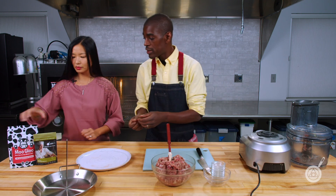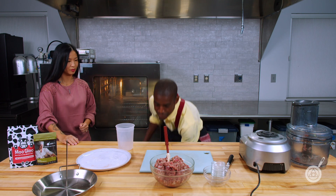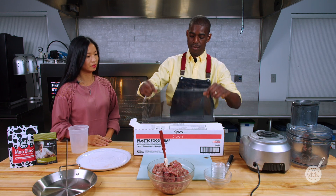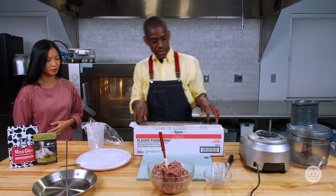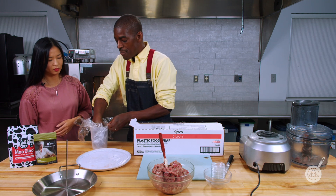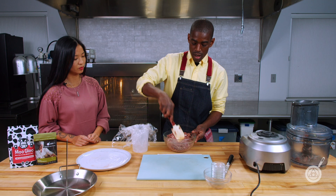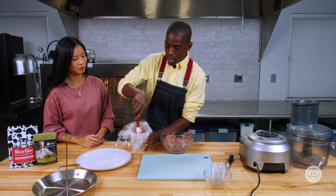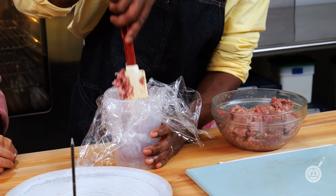Now we're going to set this up. We have our quart container, and we're going to line it with a piece of plastic wrap — use one more piece too, because it's very easy for the meat to collapse into it and then you've got a mess on your hands. Once you have your container lined, fill it with the lamb a little bit at a time, because if you try to put it all in together you can form air pockets. So start with small increments, pat it down little by little.